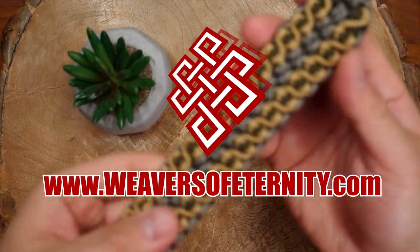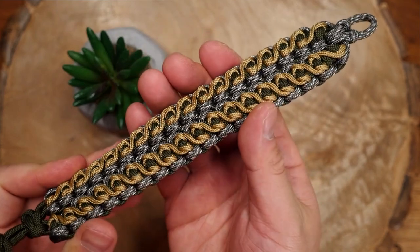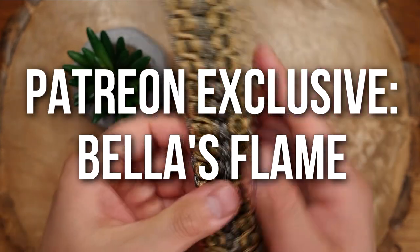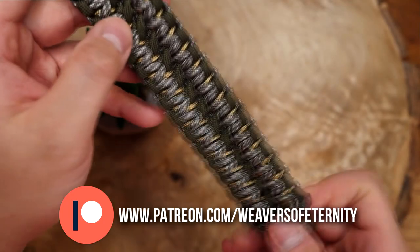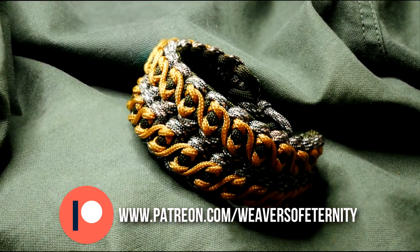Hey what's going on weavers, Tim here again and this is the trailer for the very first Patreon exclusive video of 2021. For this month we are doing the Bella's Flame stitched double wide cobra knot bracelet. This is not your typical wide cobra in that it has this amazing stitching pattern that can also be applied to a regular cobra of course.